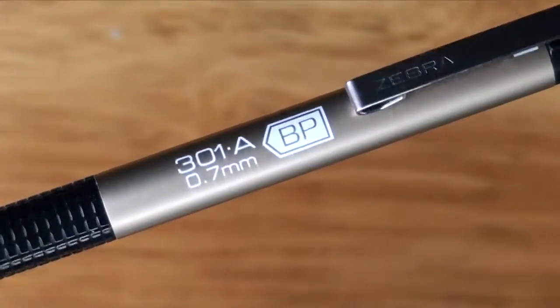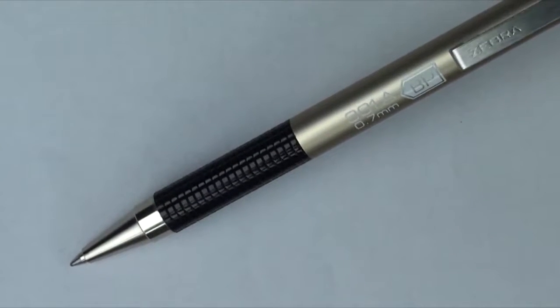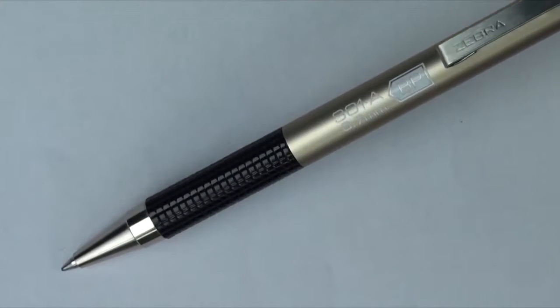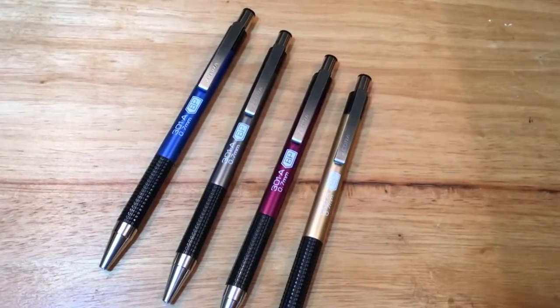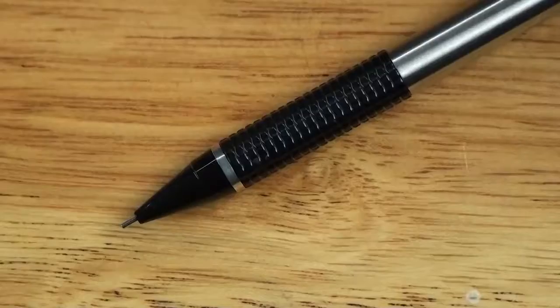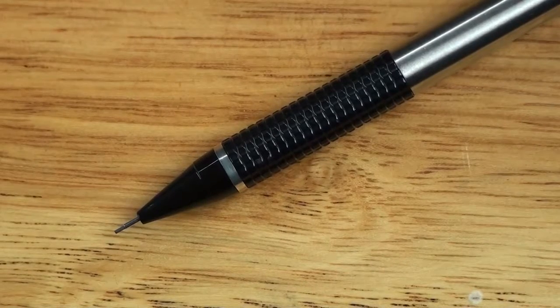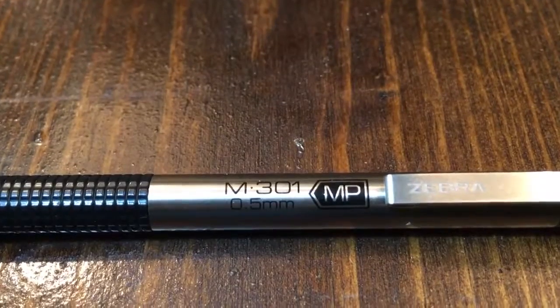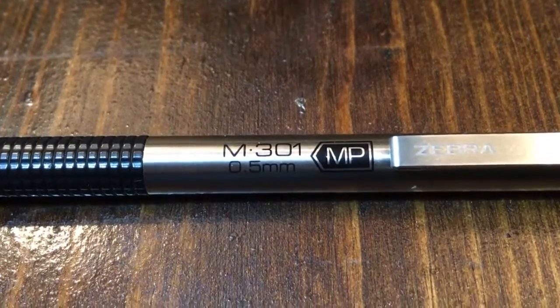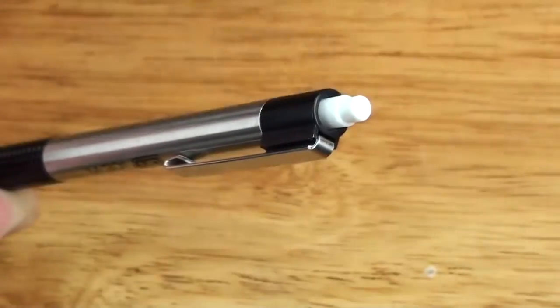The 301A Ballpoint Retractable Pen has all of the great features of the original F301 Ballpoint Retractable, and it's available in four fashionable barrel colors: blue, gold, gray, or maroon. We also have a 3 Series Mechanical Pencil. The rugged, sophisticated M301 Mechanical Pencil is ideal for writing, sketching, and drafting, goes anywhere and is refillable with standard lead.